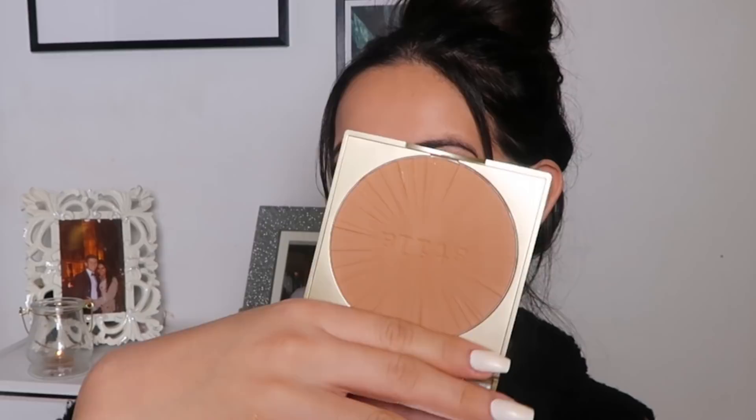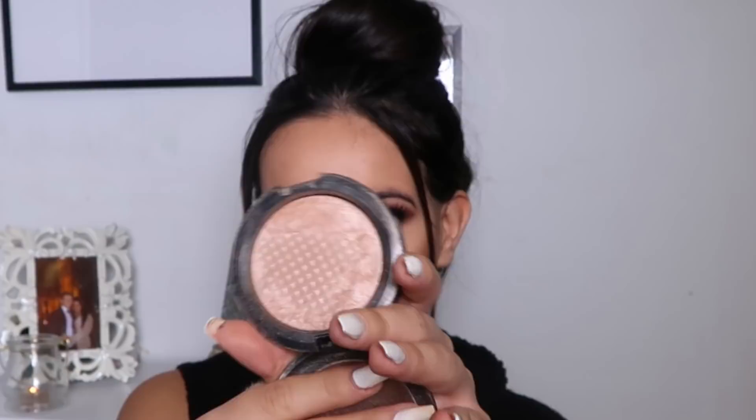For bronzer I'm using this on my cheeks, jawline, and a little of my forehead — summer is over but I still want to look bronze. Bronzer and highlighter are definitely my must-haves; I couldn't live without them. Speaking of highlighter, I'm using the Soft and Gentle by MAC, which I absolutely love.